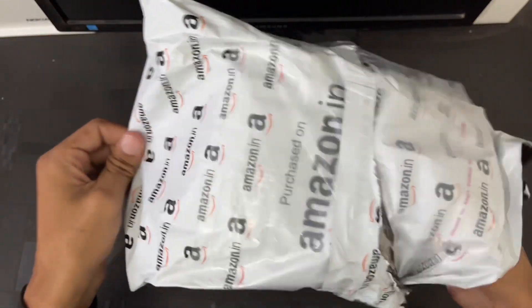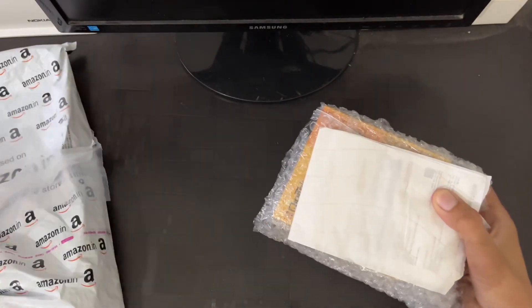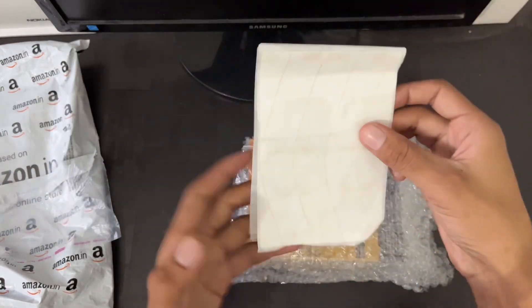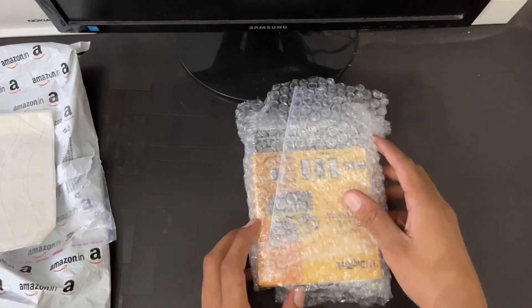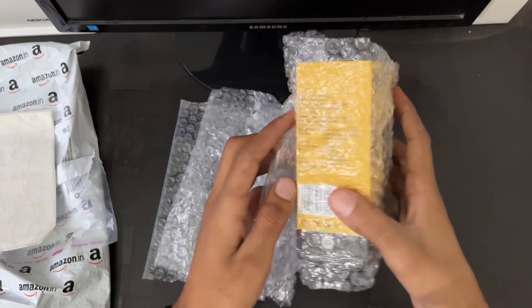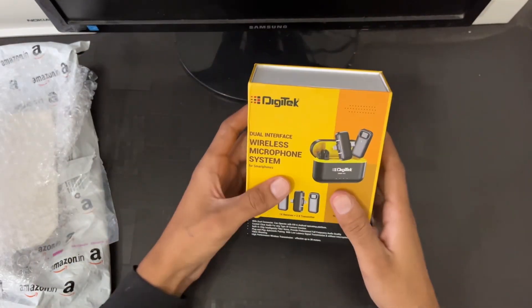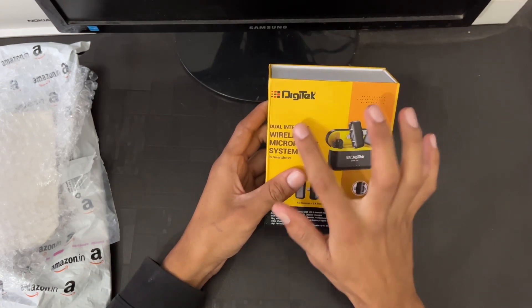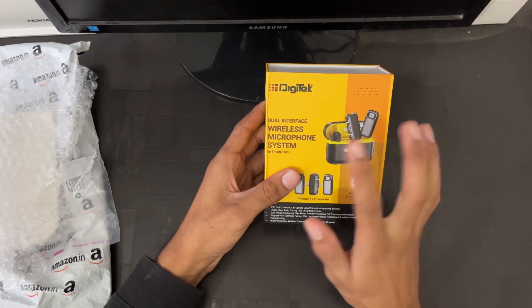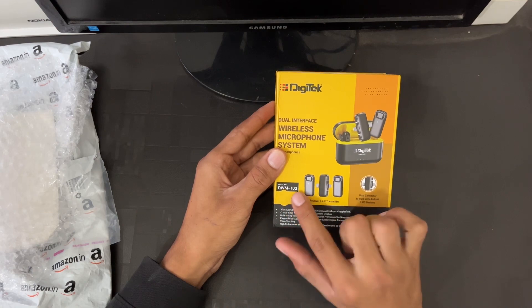So if we talk about unboxing, I have already unboxed this package. The outer look is the surface, so let's keep it to the side. First of all, you get to see the billing here. So this is our product and it's good packaging for the safety of your product. This is our Digitech dual interface wireless microphone system for smartphone.